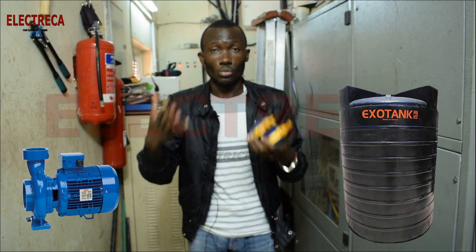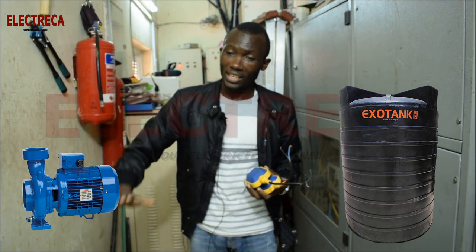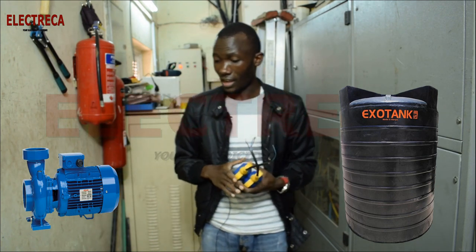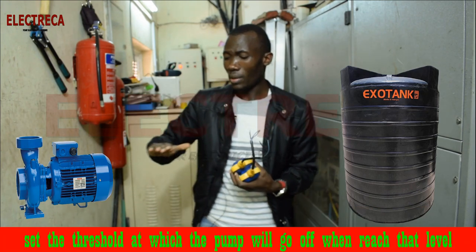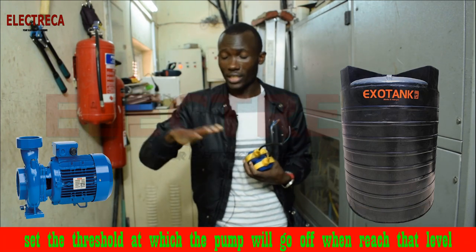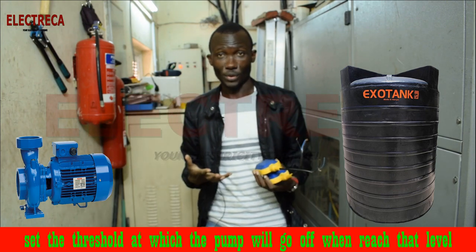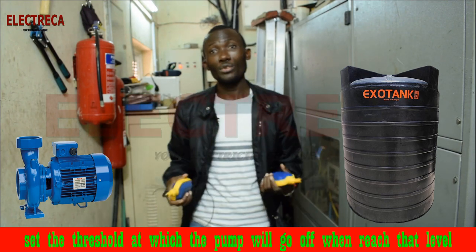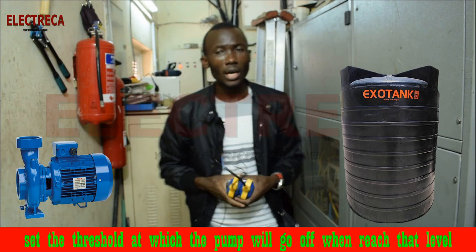What you need to do is make sure you set the pump at a certain threshold level such that the pump will never pump water below that level. That can really help you. And to do that, you need this float switch.